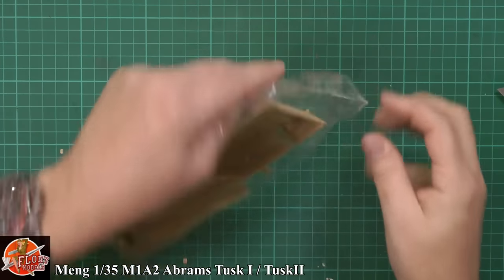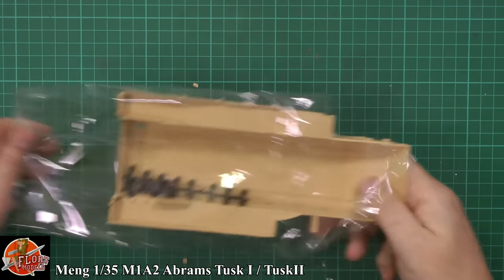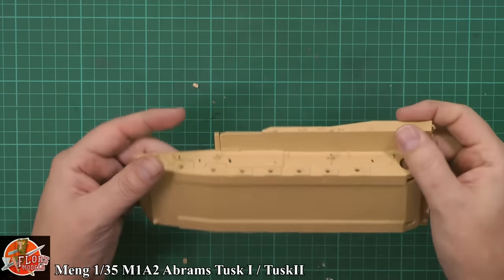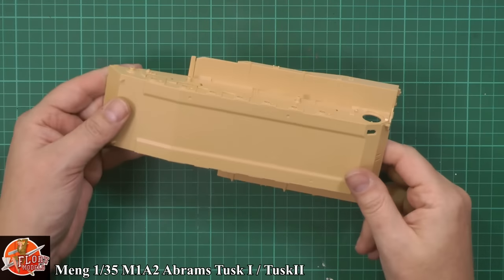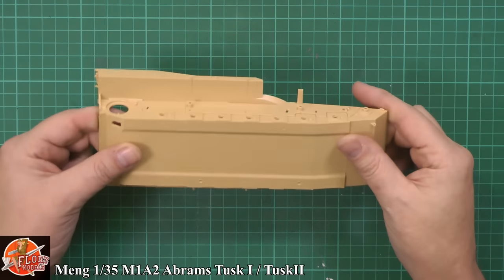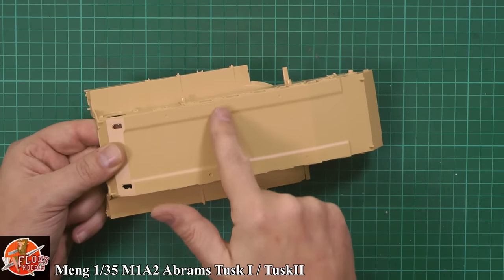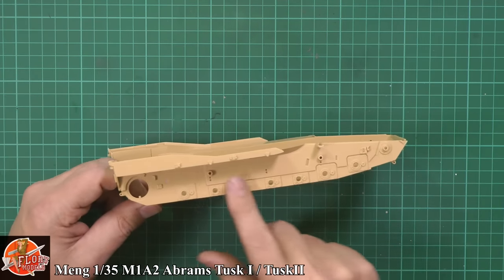Lower hull — gives you an idea. So usual thing: poly caps, which is fair enough, and the lower hull. Slightly different way of doing it — you can see it's not a universal system on here. It is obviously the new Abrams, the more modern one, so it's not that usual way of it going together. But again we've got the armored plating — the survival one underneath is going to go at the front here. But you have got a nice weld bead going right the way across. Literally no problem at all — very clean, crisp molding on all of this one.